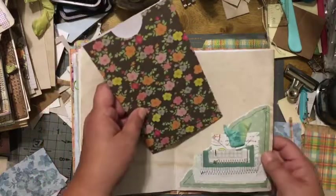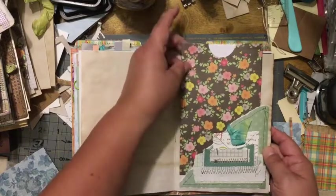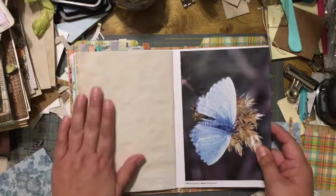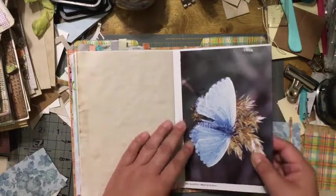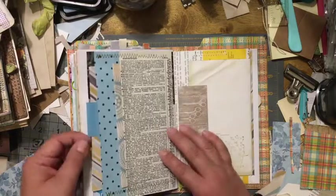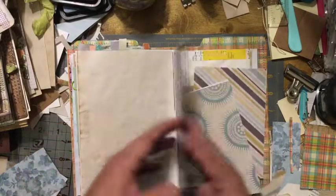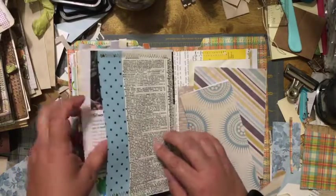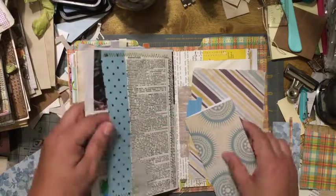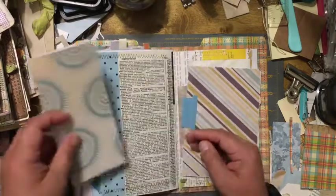Another big pocket here — I don't think everything will fit, but you can put anything in there. The back is coffee-dyed with another pretty butterfly page. I used the whole front and back, and I made two pockets — one with dictionary paper and one with just scrapbook paper — and then I put in some pieces of scrapbook paper.